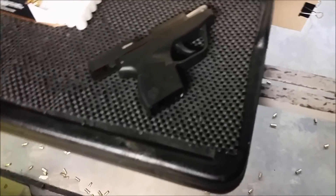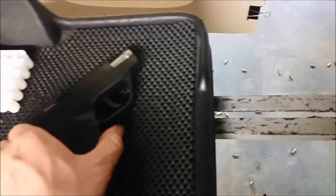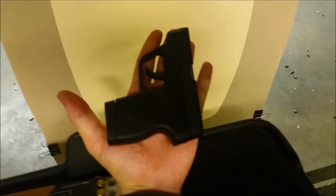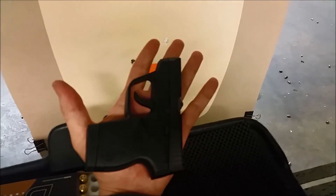First impressions — I'm really impressed with it for what it is and what it's intended to be. For me, this is a true pocket gun, something small enough you could put in your pocket. There's the gun just sitting in my hand, and I'm not a huge guy, so it's a fairly small gun. I think it would be fine in a pocket.